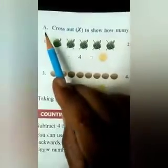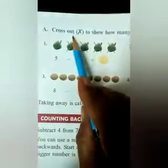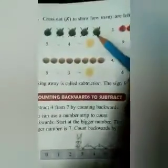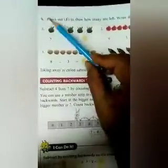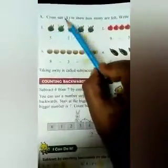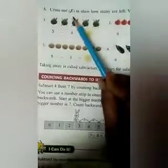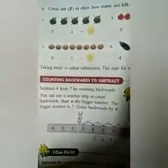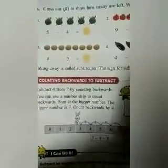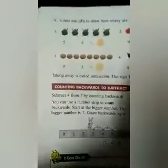This is page number 36, question number 8 — cross out to show how many are left, and write the answer. Similarly, you will do all of these. Again, children, by putting the cross mark, we have to show how many are left. That means we will do subtraction sums by putting a cross mark.